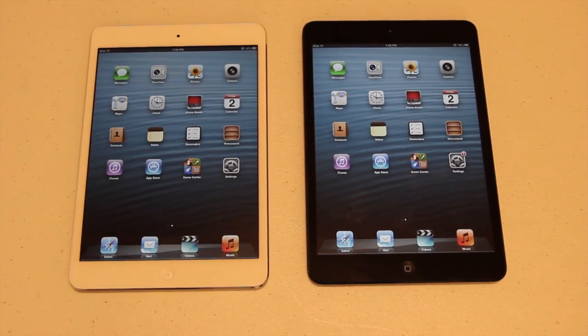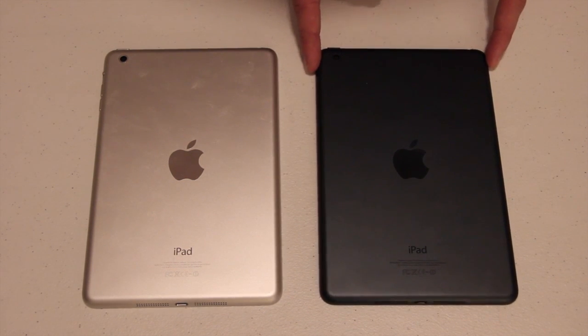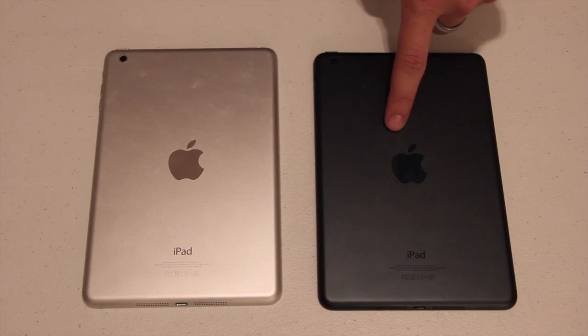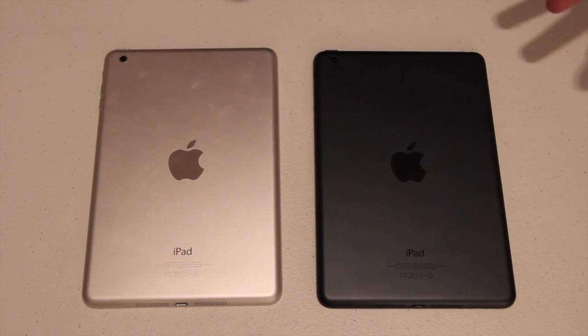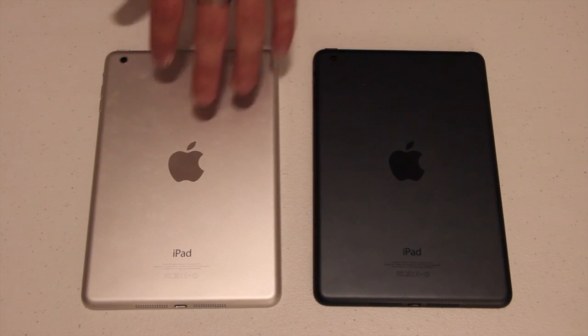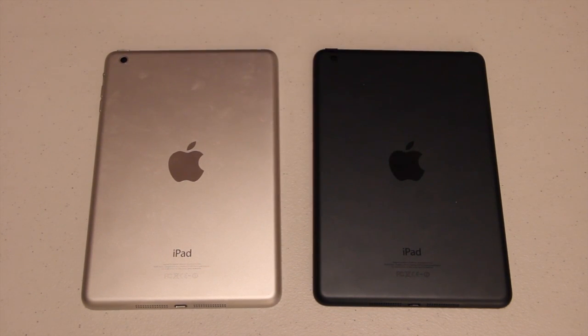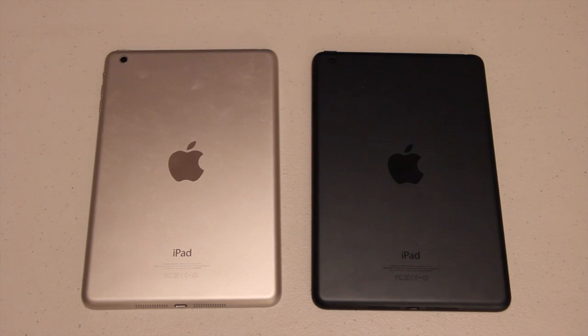Either way, they both look fine. Now one thing to remember: if you do decide to go with the black model, you're probably going to have to be a little extra careful with it because this black paint will scratch off. I have seen people say that their iPhone 5 has been scratched — the paint does chip off. Whereas the silver one will scratch too, but the paint doesn't scratch off because it's metal, there's nothing on it. But as long as you have a case on your iPad, you should be fine — or if you just take good care of it and don't drop it.